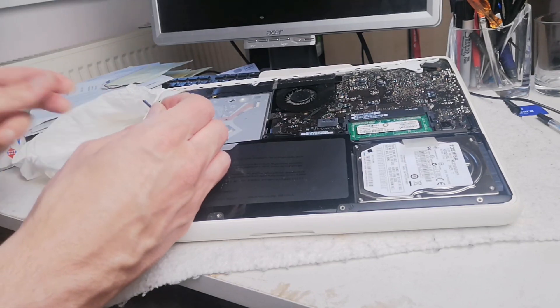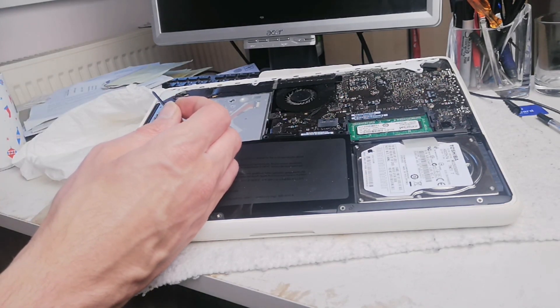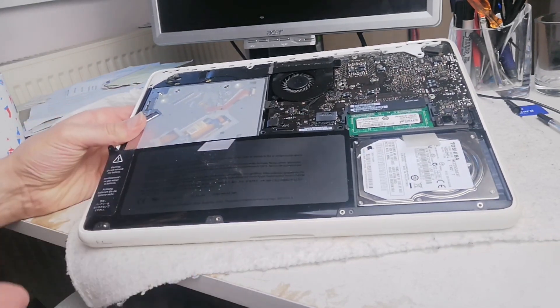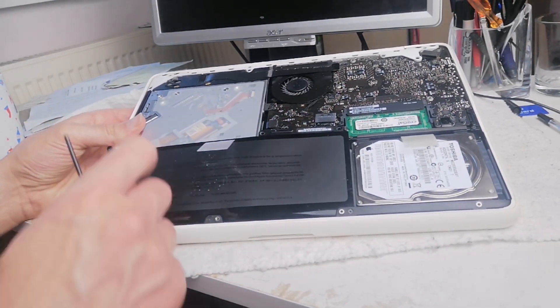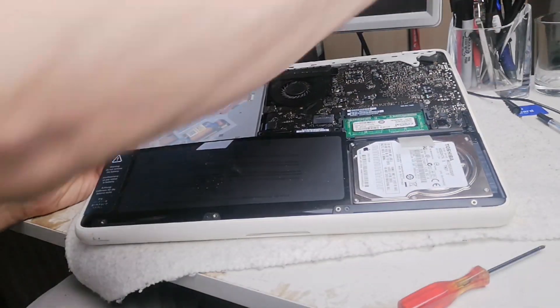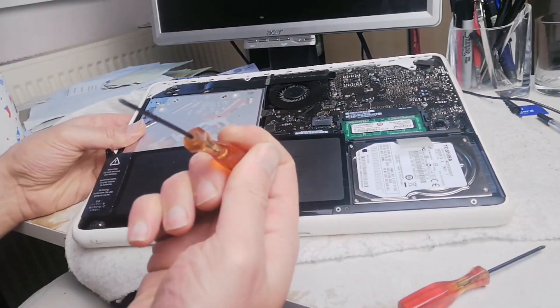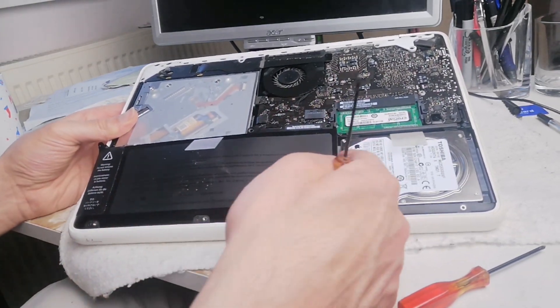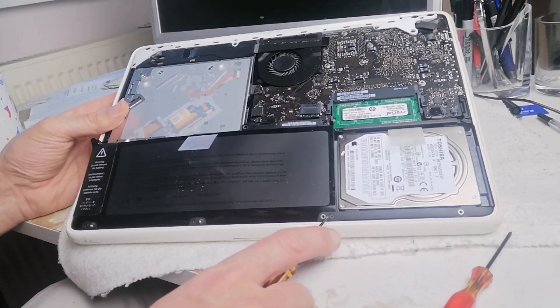The battery is ballooned, so it's forcing upwards and actually helps you remove the screws in a way. Once that one's done, you get a normal Phillips screwdriver and remove the remaining screws - probably three screws down here.